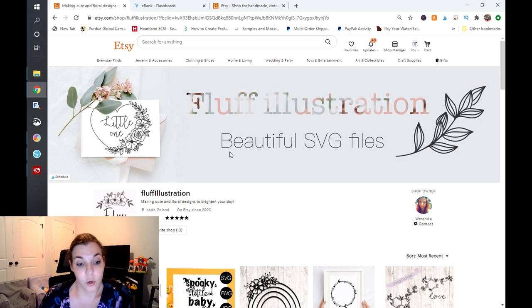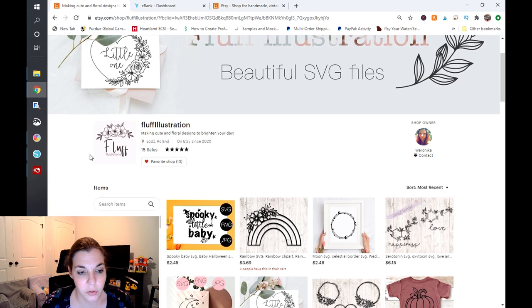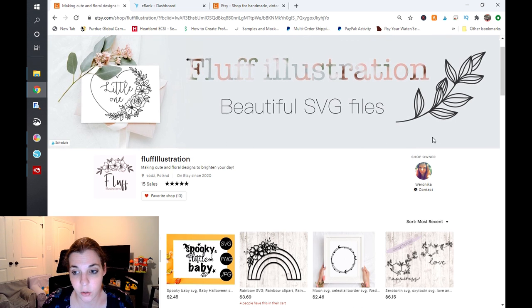I already have her page opened up here and you can see that she does have a very nice banner for her shop. The designs that she has created are incorporated here, which is really nice — you can see she has really pretty work. The only thing I could recommend about the banner image is this text right here. This 'Fluff Illustrations' text is very difficult to read, so you may want to consider changing that clipping mask or pattern or overlay to something a little bit more readable. Coming down, she does have a little logo here, so if this is going to be the logo you're utilizing for your shop, you may want to start utilizing that in the corner of your banner and your promo images.